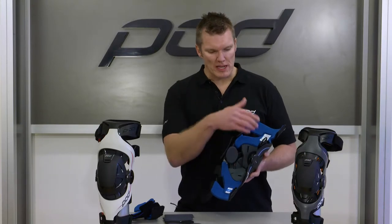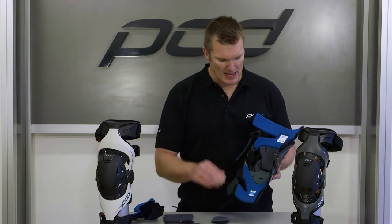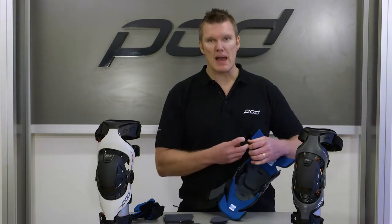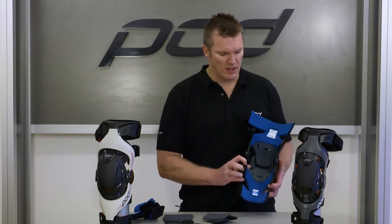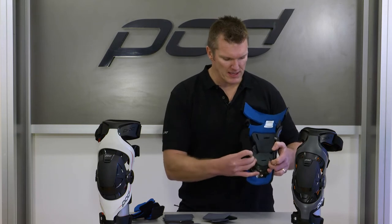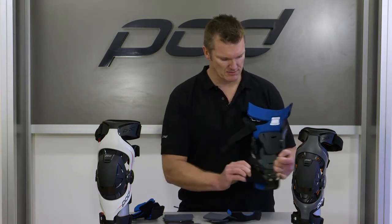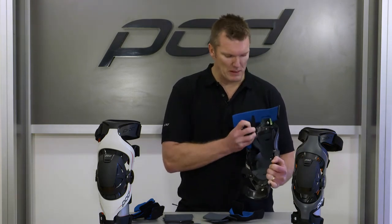Now we'll take all the padding off, starting with the knee shim pads, then the strap pads on strap 1 and strap 2 — we simply peel those off. At the bottom of the brace, take off these frame pads. There are actually two pads down there. And then the upper frame — same thing — there are two pads there as well.